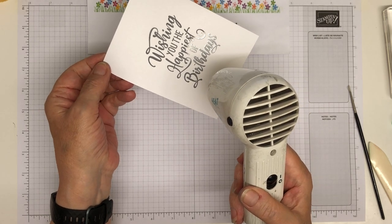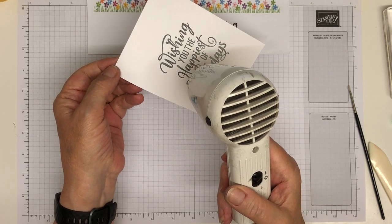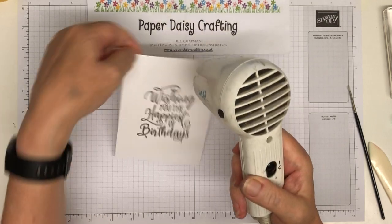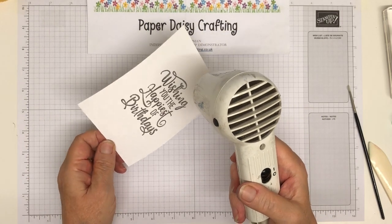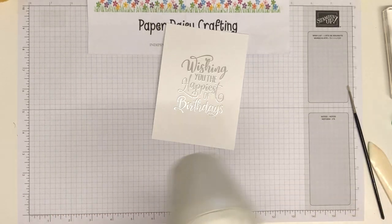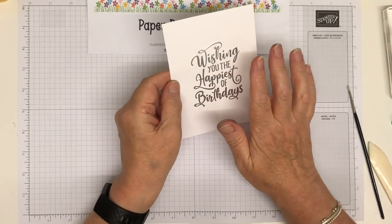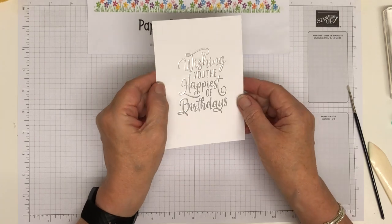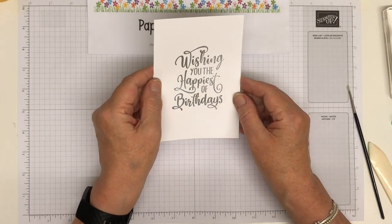There we go — it's just going at the corner. As you see it going you can just move the heat gun around. Don't leave it on one spot for too long, especially not on your fingers because they'll burn. Turn it round because the powder will actually melt into the cardstock if you leave it too long. It's got a lovely raised image — really beautiful.